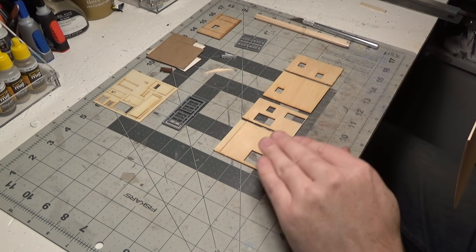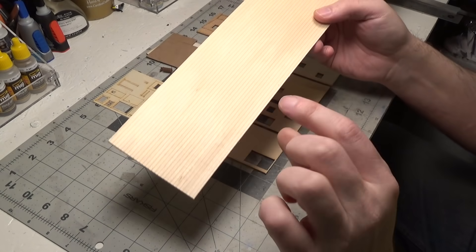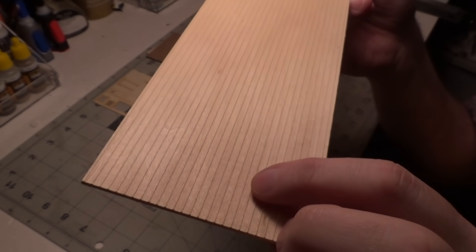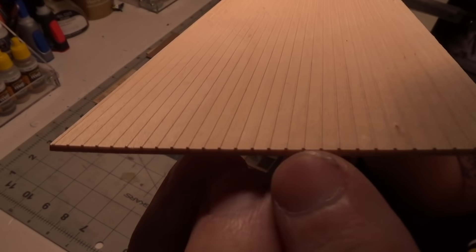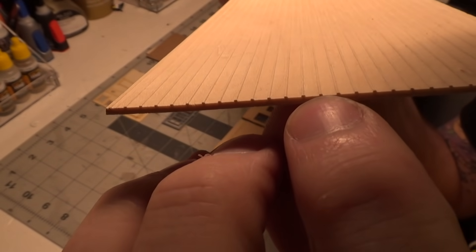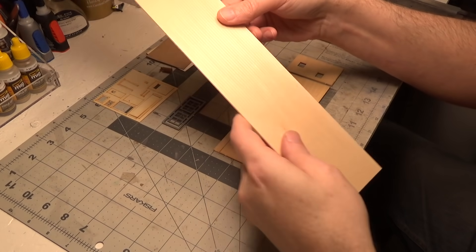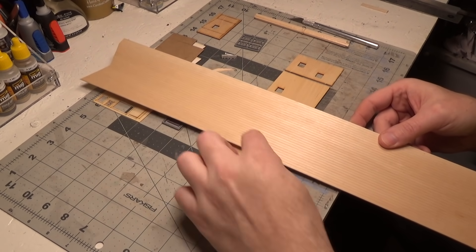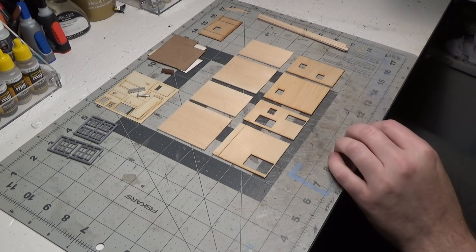Now I'm going to cut four exact walls out of this — it is beadboard, one-eighth inch beadboard. That means there's one-eighth inch in between each of those raised strips. You have to make sure that your board runs up and down. And as you can see, I've got my extra walls cut.